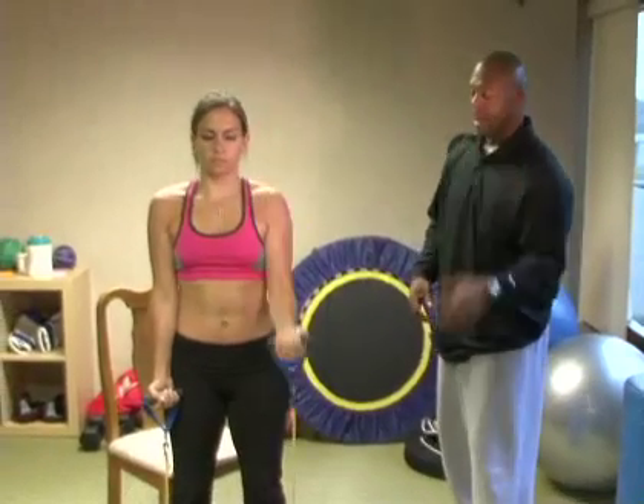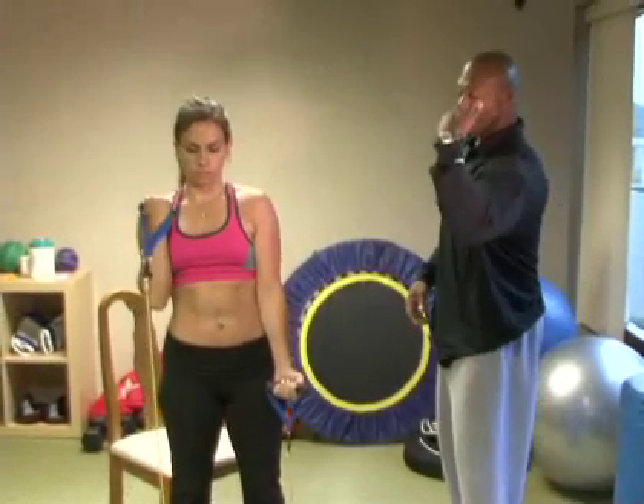Let's get a couple more — let's get the other arm in, up and squeeze, finish with the left and down. Excellent, good form.